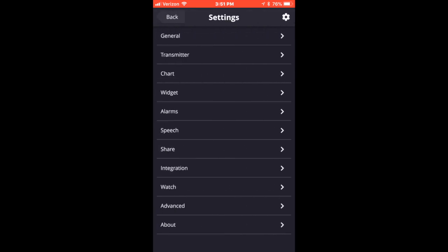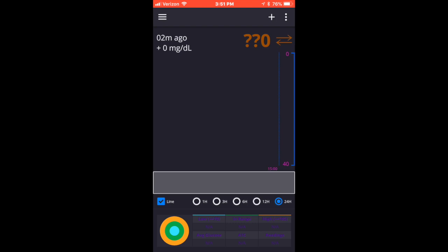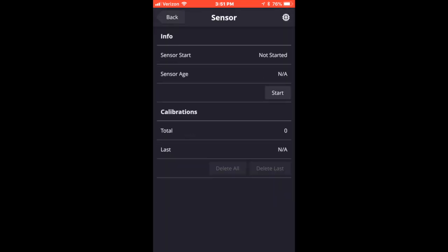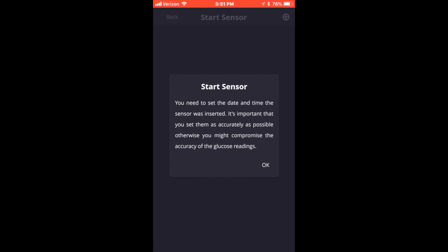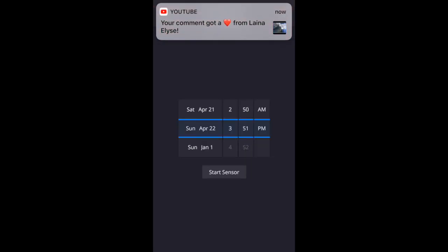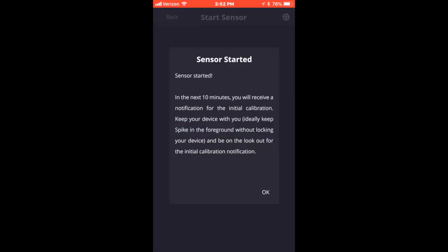Then I'm clicking back and clicking back again so I can start the physical sensor. You click on the three bars in the upper left-hand corner, click Sensor, and you have to enter close to the time you started the actual transmitter for your Freestyle — that way it will go through correctly and you'll get the right readings. I started mine today at 3:25 PM Eastern Time, so I'm scrolling back to 3:25. Once you have that, click Get Started.